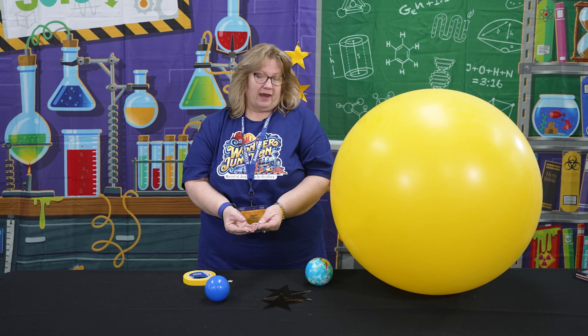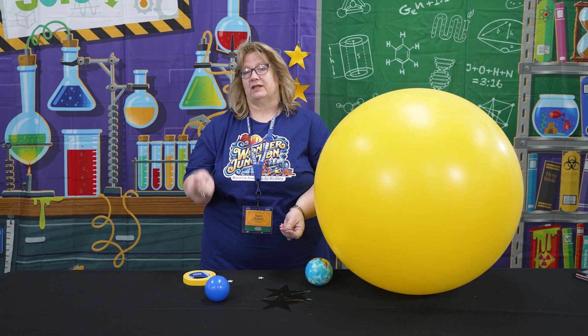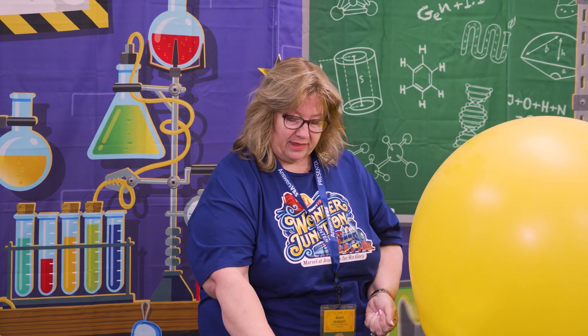This was to teach the kids that the Jesus star was indeed an extraordinary thing created by God. If you want, you can have little glow-in-the-dark stars and give kids one to take home and put on their wall as a reminder that the Jesus star was supernatural.